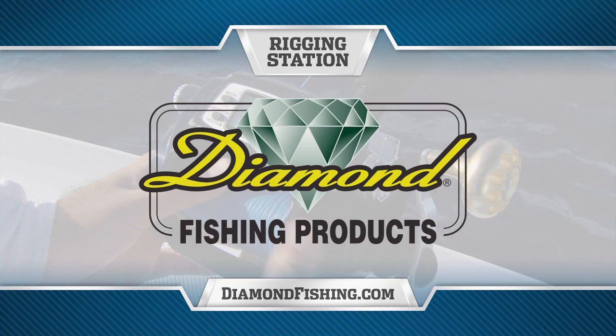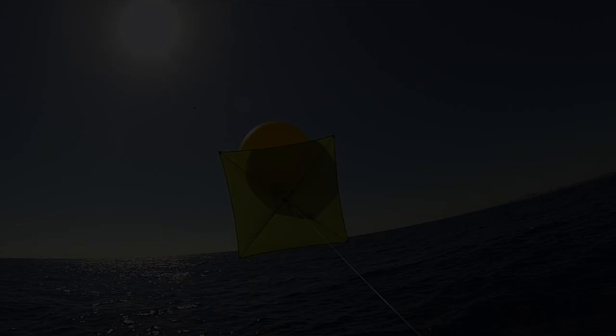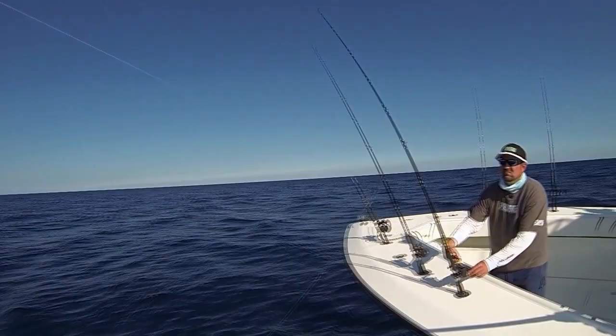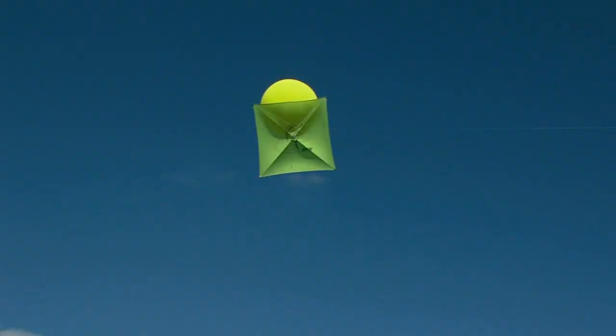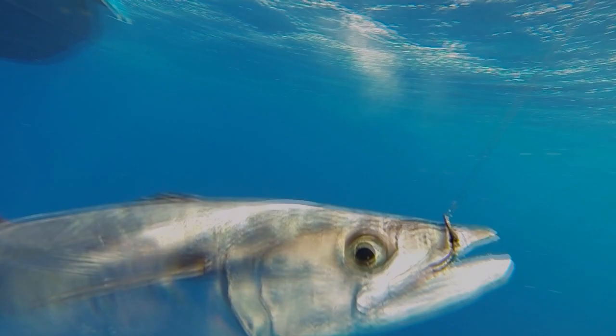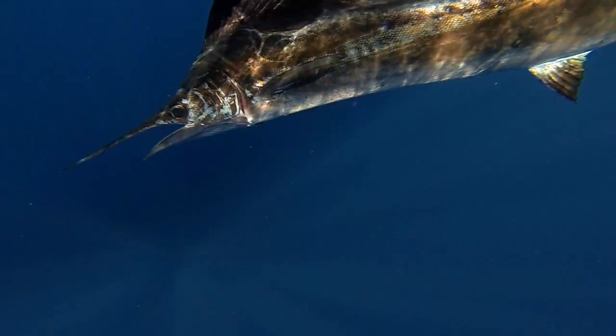Rigging Station, presented by Diamond Fishing Products, makers of the finest monofilament and braided fishing line in the world. Kite fishing is a really awesome tactic, it's a lot of fun, it's a great approach and a great presentation for a variety of different pelagic predators.